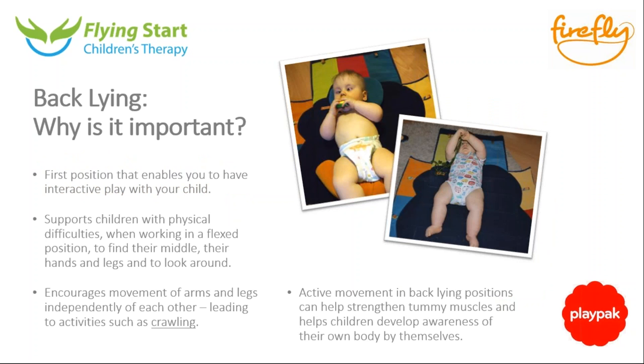So, back lying — why is it important? When you take your baby home from hospital it's the first position they'll spend most of their time in. It's the easiest for interacting when changing nappies, bathing, and all sorts of play. Laying on the back is the easiest thing to do because it offers the most support. Children with physical needs often don't have the natural flexed position that typical newborns have, which is why we use PlayPak or similar equipment.